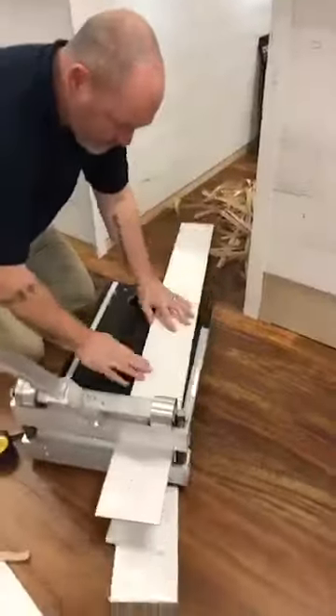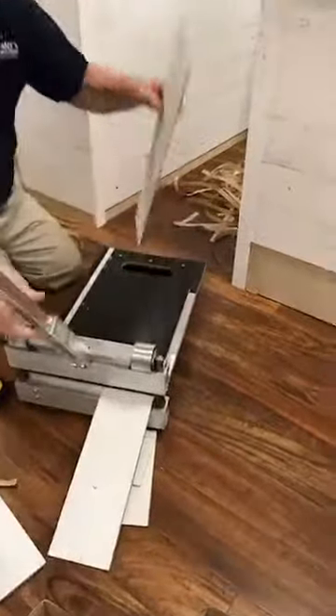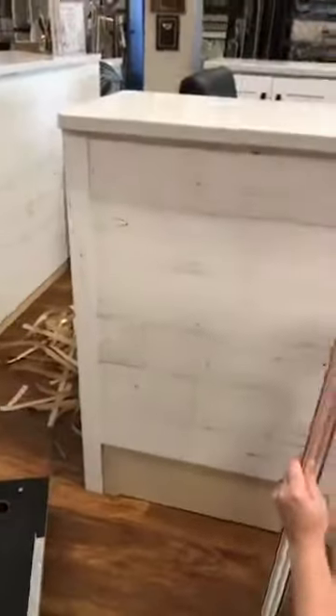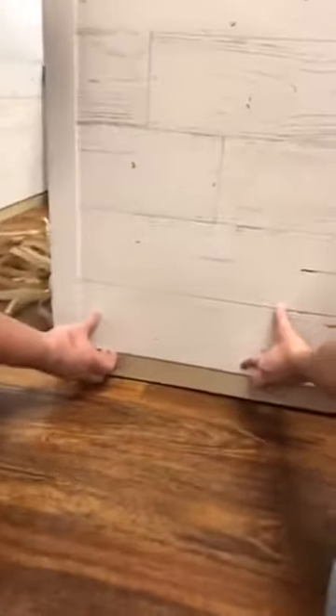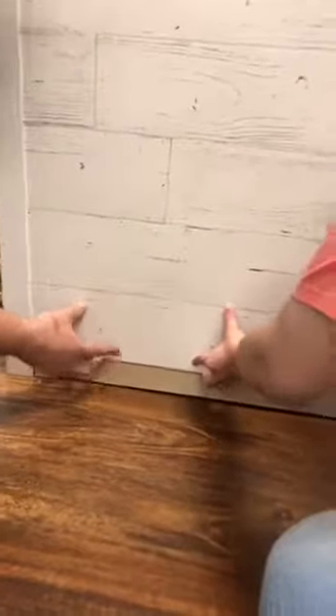This is a great DIY project. You can do this at home and transform a room into something really awesome. Misty and Jeff are tucking it into the edge of the wood because it has a small lip on it, so it tucks back in there all nice and clean — again to give you that nice finished look.